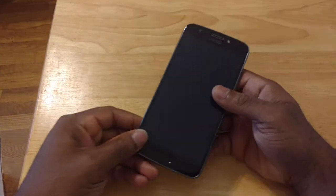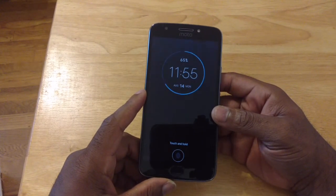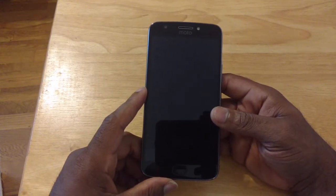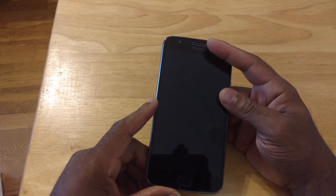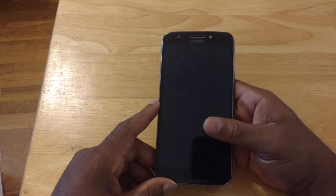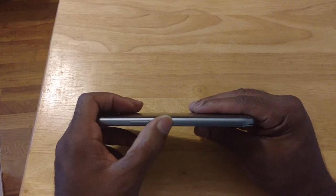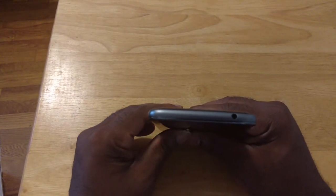Now let's look at the device here. Up front, dead center, got a 5.5 inch full HD display — that should be 720p, so another 720p display. Got our 5 megapixel front facing camera, got our front facing speaker which also doubles as a receiver, and we got front facing flash here. Along this side, we got our volume up and down buttons, and the power button is right here. Across the top, 3.5 millimeter headphone jack.